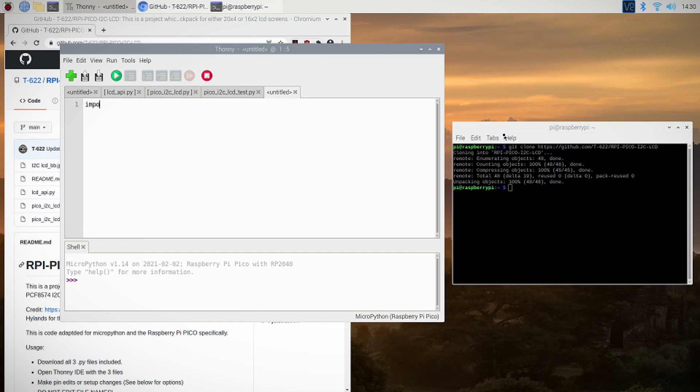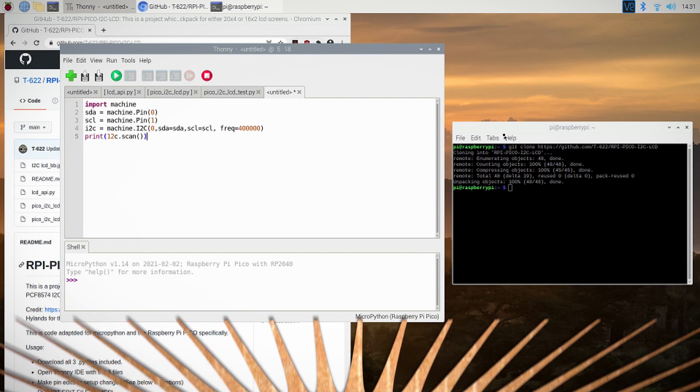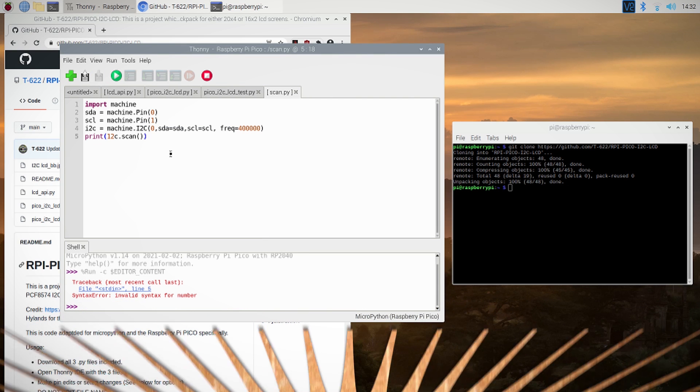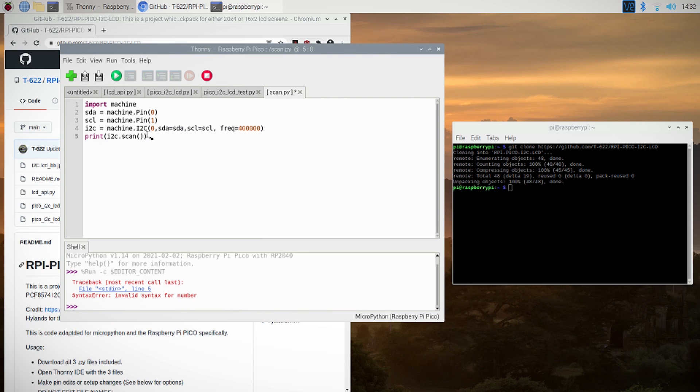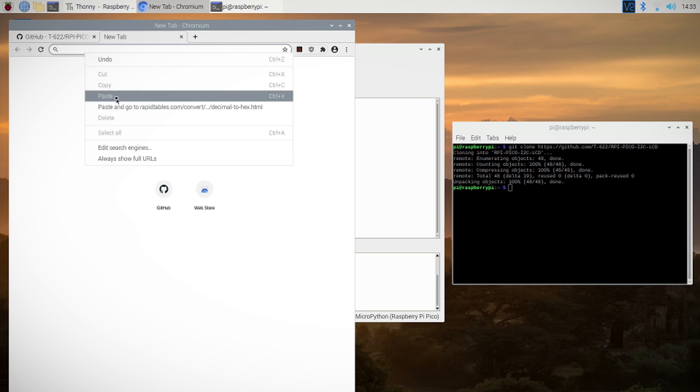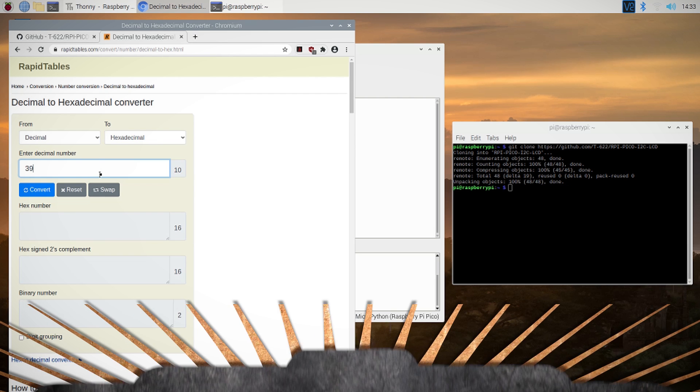Before we can run a test file we have to check one thing. Using the I2C protocol requires us to enter in the address of our LCD screen. We can create a little address-finding script, check it for errors, save it to the Pico, and run it. The result should be your LCD's address, and we need to convert it from its decimal value to a hex value — we can use an online converter to do that.